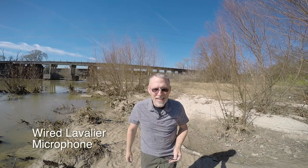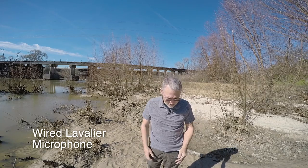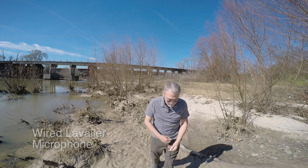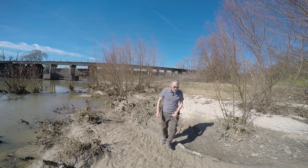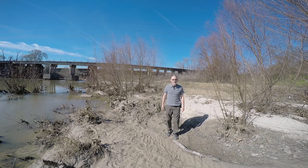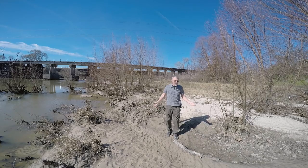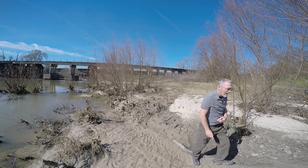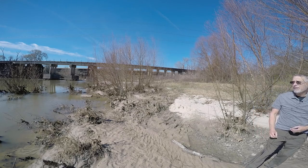Do you notice any difference? Do I sound any different? Is the background a little different? I'm going to walk. I'm about ten, twelve feet away from the camera now. And I should sound just as loud, just as clear, even when I'm out of view of the camera over here somewhere.